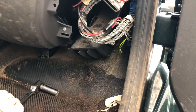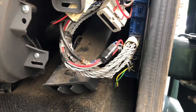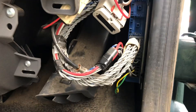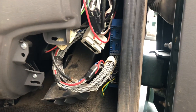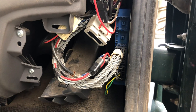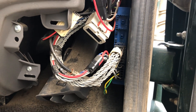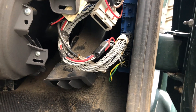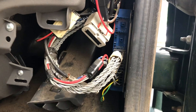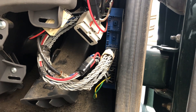Here we have a 2008 International Workstar with a MaxForce engine and it has an ABS open or shorted right front wheel speed sensor. I ohmed out the sensor, the sensor ohmed fine, I jiggled the wires, I didn't get any dropouts or anything, so I came back here to the ABS module.